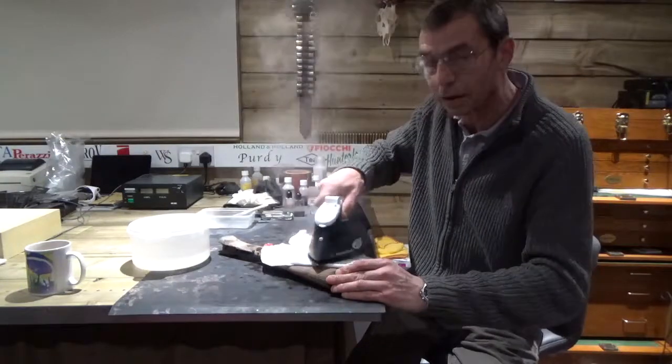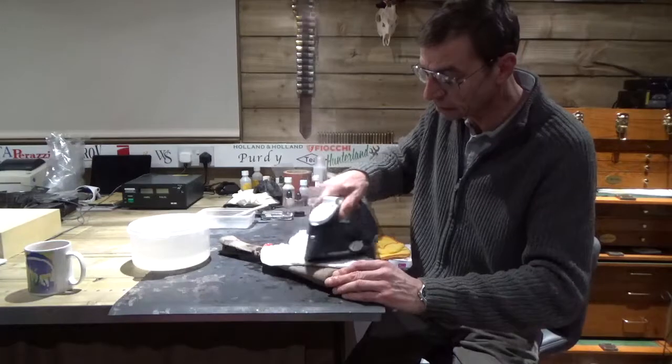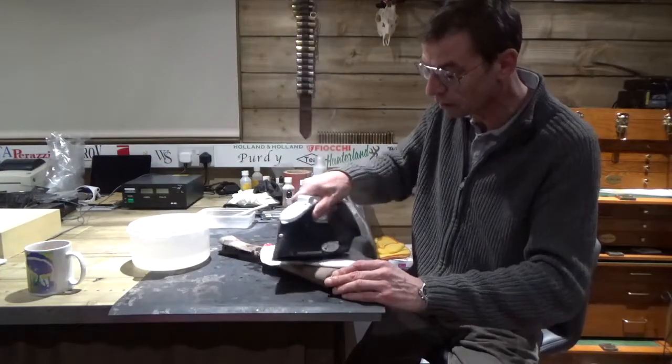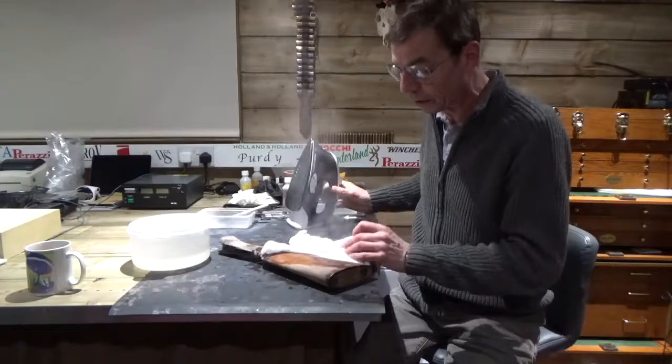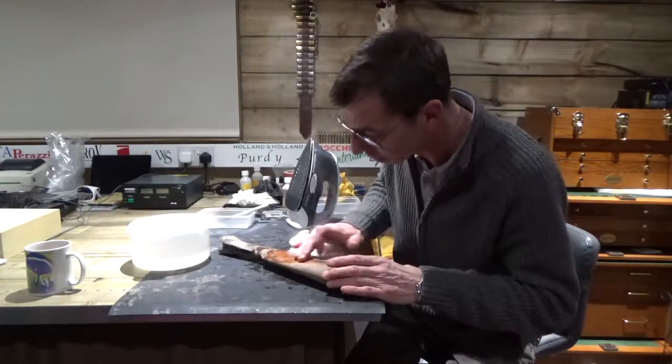You could do this without it being a bare stock, but what you'll find more often than not is it might start taking a bit of the finish off, or the finish will end up on the cloth. You might just have to treat that area locally, or you may decide to go down the route of refinishing the stock in total.